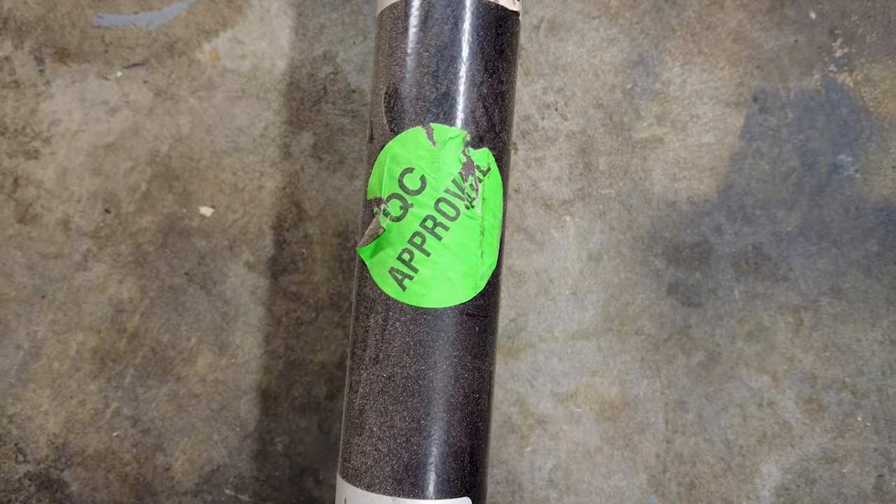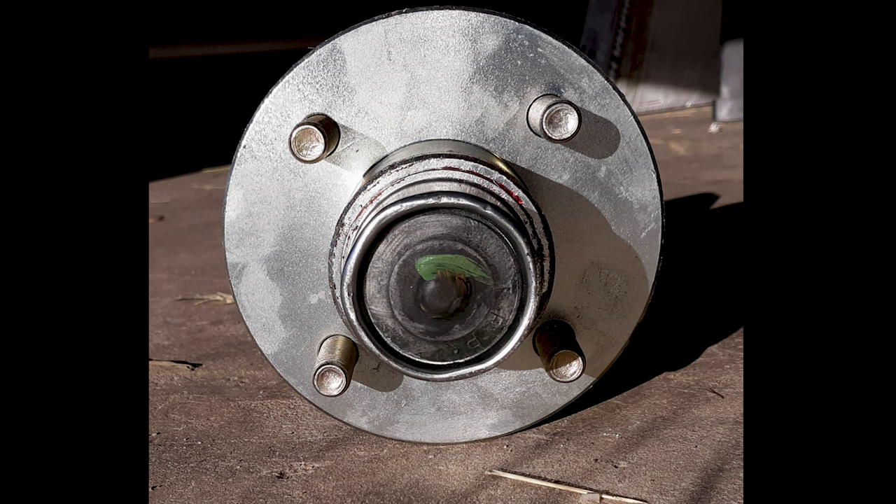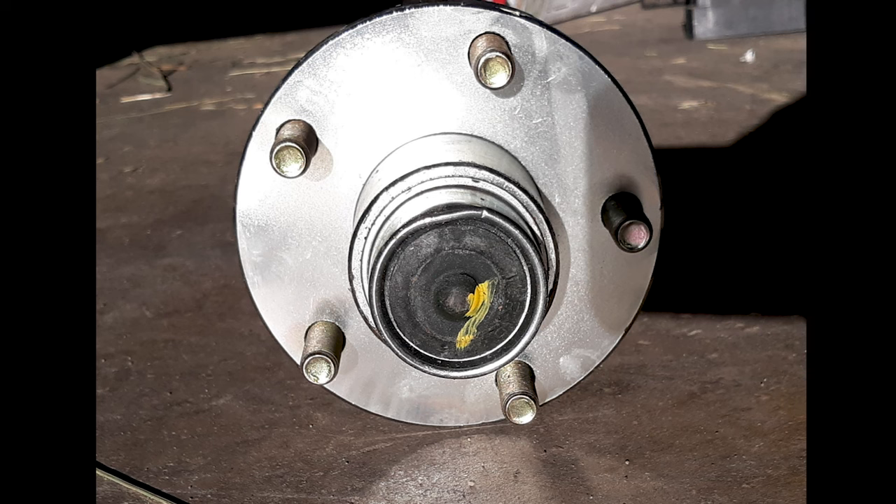And here's the axle that has been the biggest headache of this whole project. I think quality control may have had the day off. Here is one side of the axle with the proper hub, and here is the other side — little bit of an issue there.